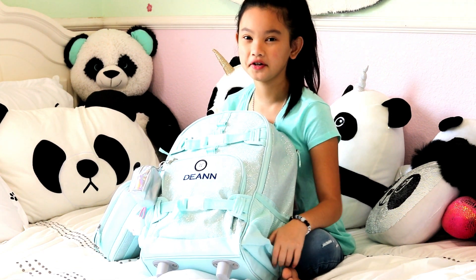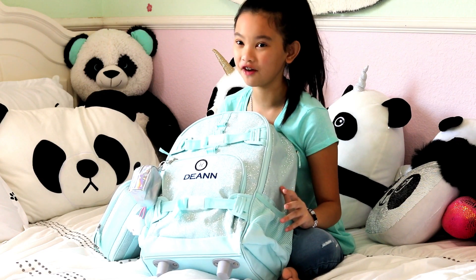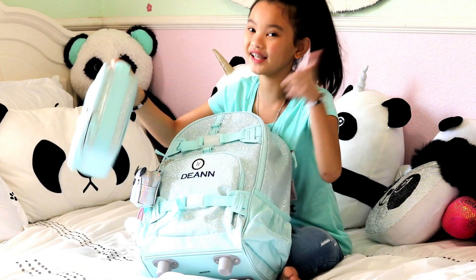Hi everyone, Deanne here, also known as Shilakam, and today I'm doing a what's in my backpack. I'm super excited for school, but before we get started, let me show you my lunchbox first. Let's get into it!